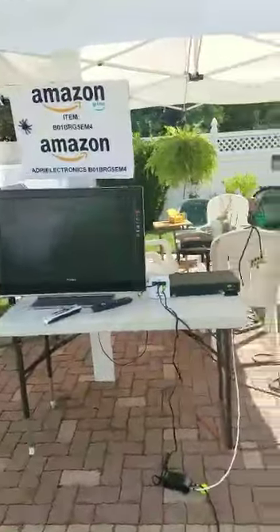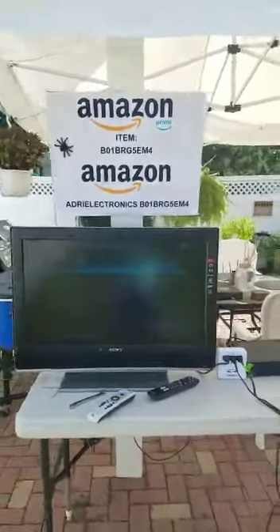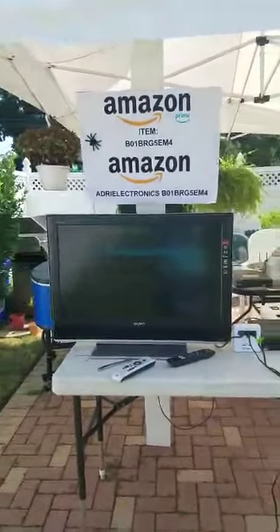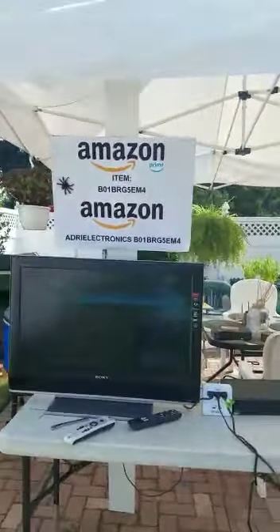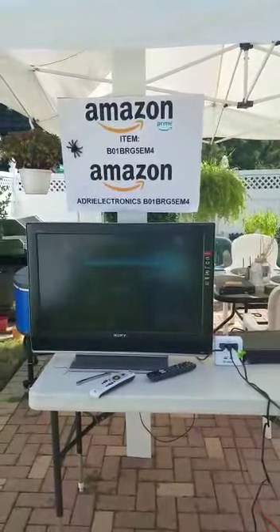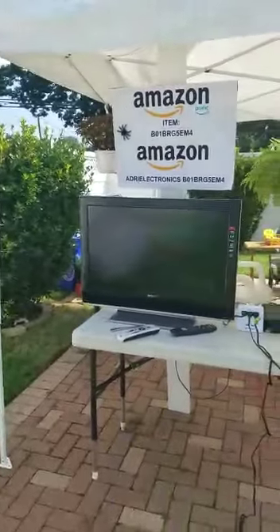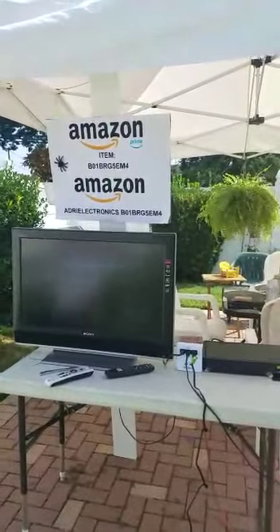I have over ten years of experience in DirecTV customer service and satellite tech installations. When you buy the dish from me, I don't want to leave you alone. If something goes wrong, I can ship anything you need overnight — because I love camping too and I know how you feel if your DirecTV setup has no signal. When you get the satellite from me, I will give you my cell phone number.